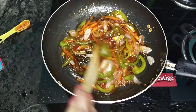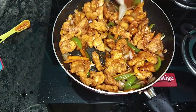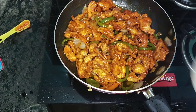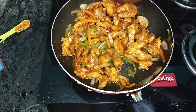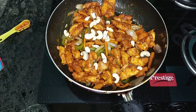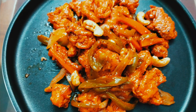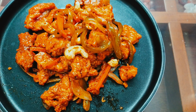Now the sauces are ready. We combine this chicken with the sauce, mixing it all together. Thank you for joining us.